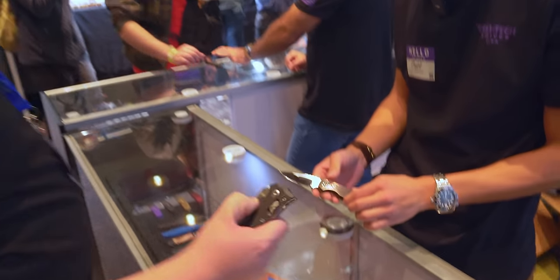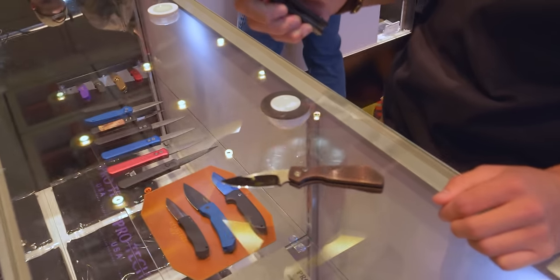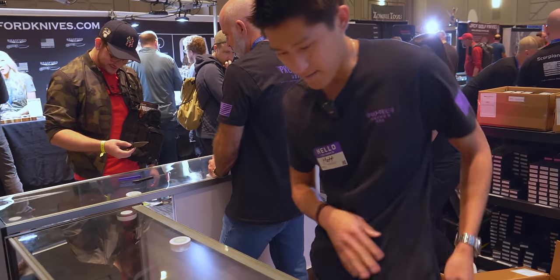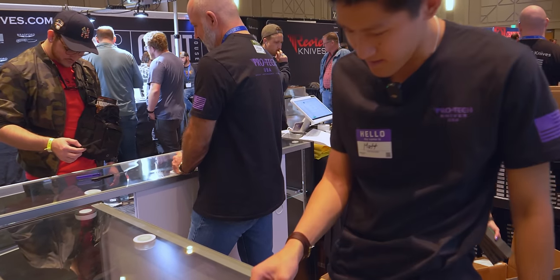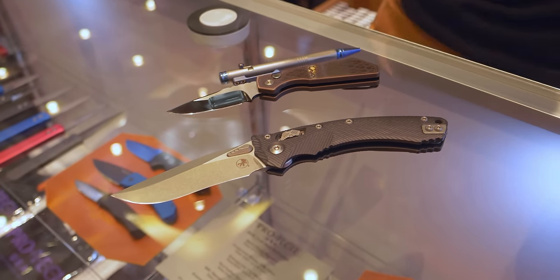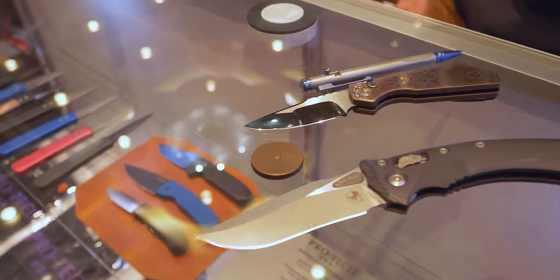I got my Microtech Amphibian too. Check it out — you can lock on it. Super fidgety. And then also I got a cool pen from Spartan Blades — their little titanium pen. And I think I got a little Viking spinner coin. That's cool.